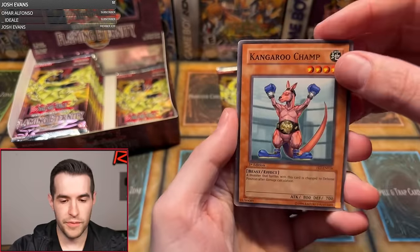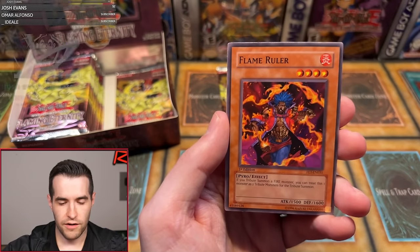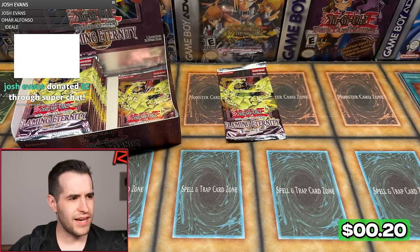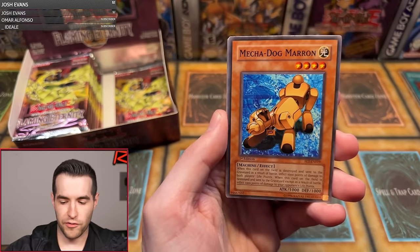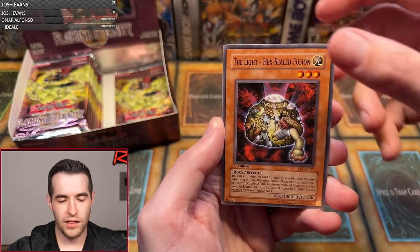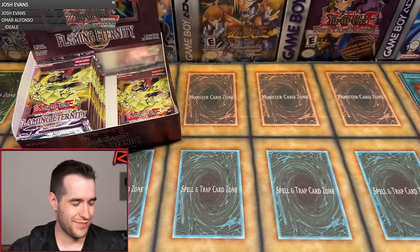Fourth pack for Michael — can we get an Ultra? Kangaroo Champ, Threatening Roar, Pole Position, Poison Fangs, Maju Gaia Panda, Armed Samurai Benkai — give us an Ultra. Fulfillment of the Contract, Flame Ruler, and Big Tusk Mammoth. That is a rare. We're at five foils out of ten — half of them have been foils. Last pack for Michael S., this is the 11th pack: Mecha Dog Maron, Space Mambo, Threatening Roar, Dark Hex-Sealed Fusion, Whirlwind Prodigy, Hyena, Light Hex-Sealed Fusion, Good Goblin Housekeeping, and Chiron the Mage — a card I once used in my Popcorn deck in Duel Links back in the day.